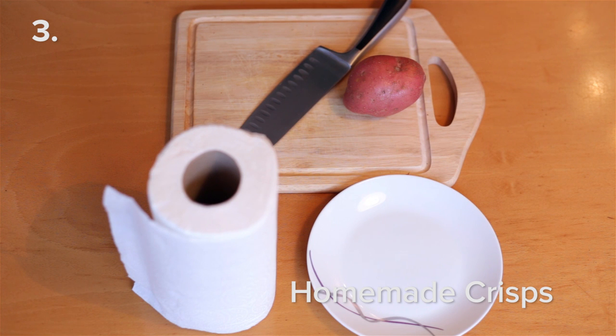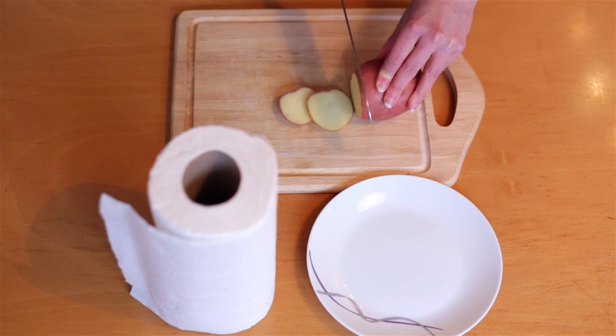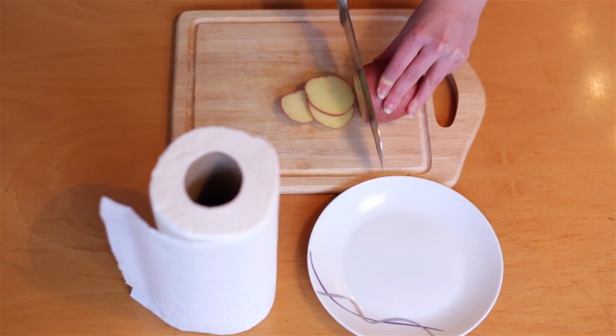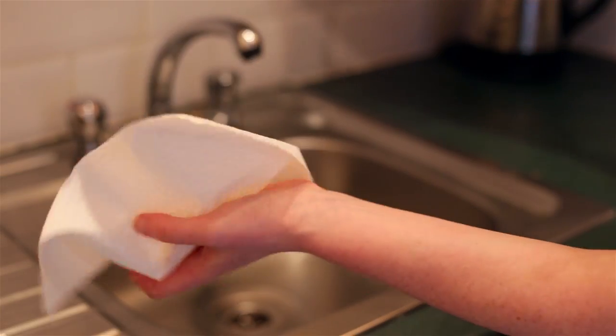Did you know you can make homemade crisps using a microwave? All you'll need is a plate, some kitchen paper and a potato. Slice up the potato as thinly as you can — we're talking about two to three millimeters thick. Rinse the slices in some cold water and dry them off using a clean tea towel.